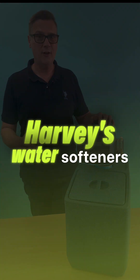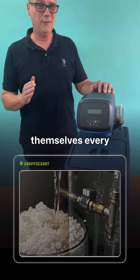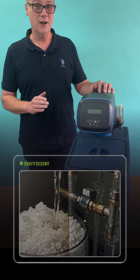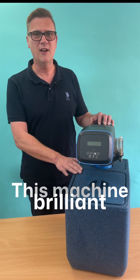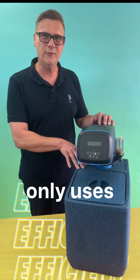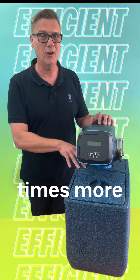Everybody's heard of Harvey's water softeners — fantastic non-electric machines — but they clean themselves every 375 litres of water using 40 litres of water and 0.5 of a kilo of salt. This machine is brilliant. It uses 3,000 litres of water per regeneration, only using 40 litres of water and 0.5 of a kilo of salt, making it eight times more efficient.